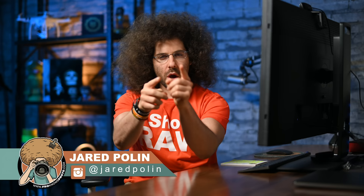Jared Polin, Froknowsphoto.com, back with another highly requested video. You guys asked for a comparison between the Canon EOS R5 and the Sony A7R4. The idea is to put the highest megapixel mirrorless camera Canon offers — the R5 — versus the Sony A7R4 in a very similar situation.